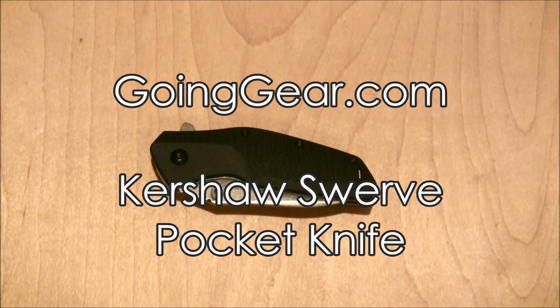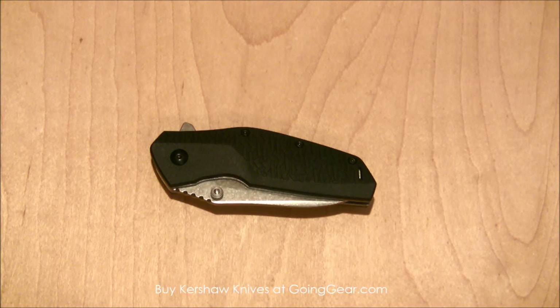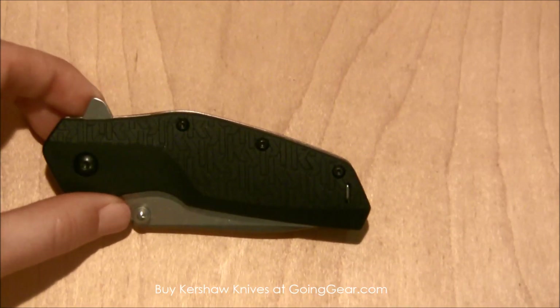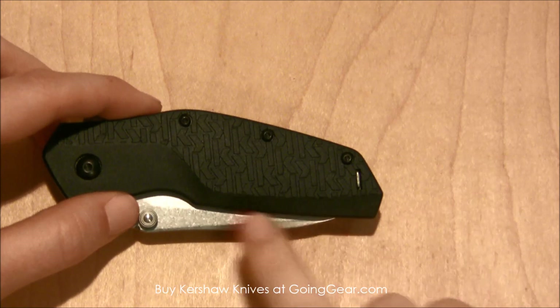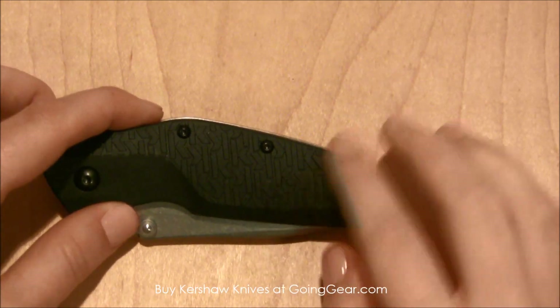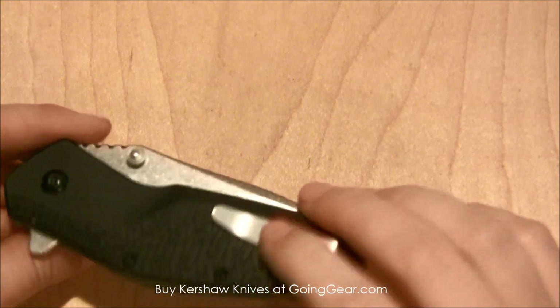Hey everyone, it's Megan here with goinggear.com and today we're looking at the new Kershaw Swerve pocket knife. The first thing I noticed when I pulled this knife out of the box is their design on the handle — it's their new design for this year. I got a first look at it at SHOT Show, but it's their continuous K on the handle of the knife that I really like.